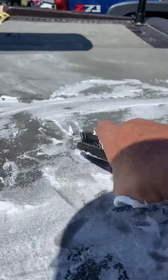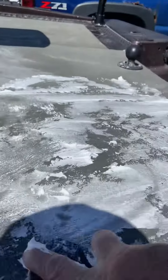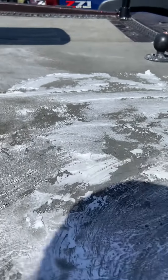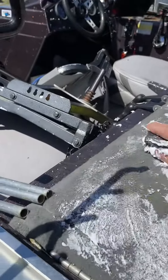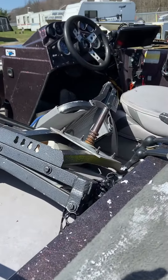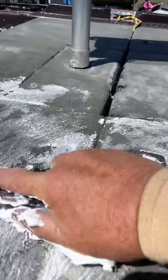You take your brush and scrub it a little. Just light — you don't have to go too hard. What you're doing is you're getting it into the fibers. What it does is it dries and it lifts all that dirt to a certain extent.